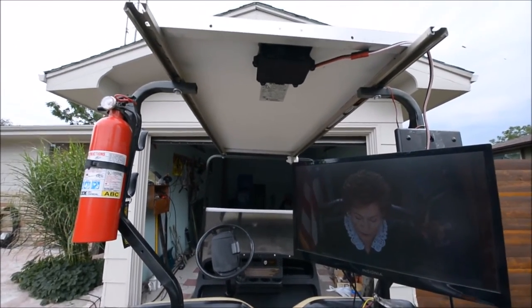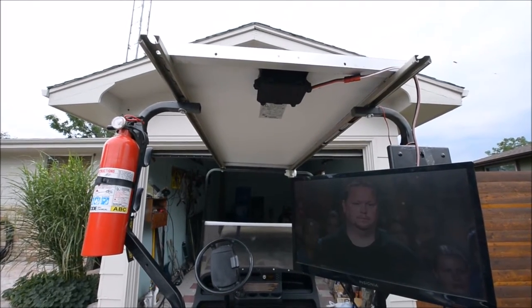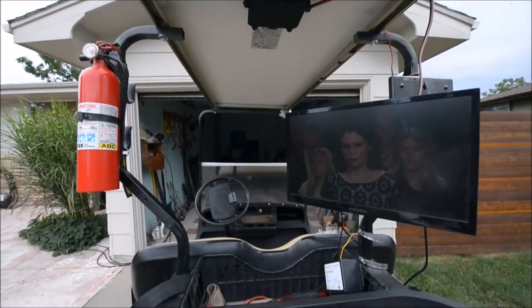We got Anderson power poles and Unistrut connected directly to the frame of the golf cart.